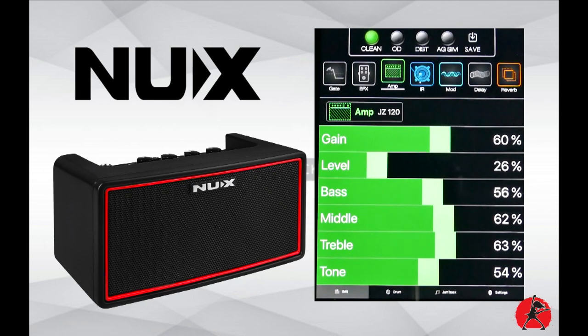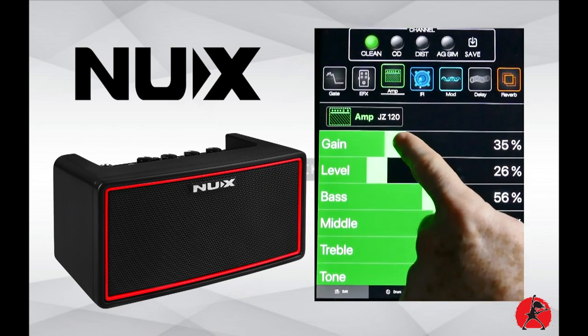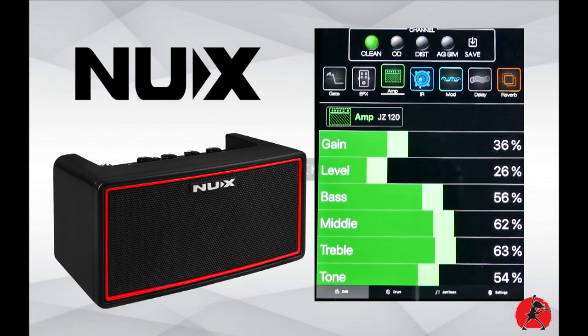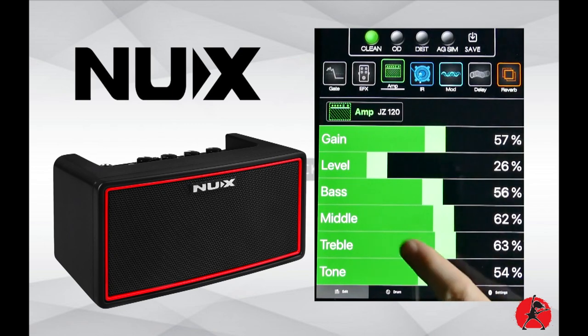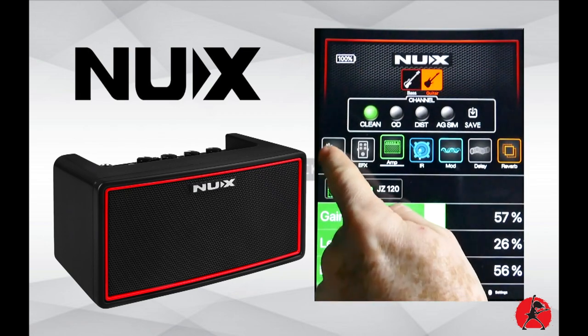The Jazz Chorus 120 sounds very chorusy and nice — very much what you'd expect from that amp. You can change the gain structure, though the Jazz Chorus doesn't typically have much gain; maxing it out just makes it a little louder but still pretty clean. We also have bass, middle, treble, and tone controls, and you can add additional effects like a noise gate.